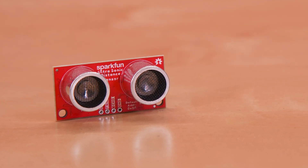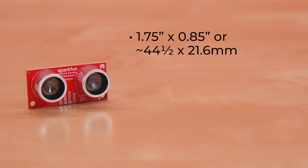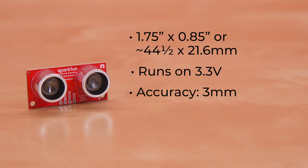This board uses the same familiar footprint as most of your other ultrasonic distance sensors: 1.75 inches by 0.85 inches, or about 44.5 millimeters by 21.6 millimeters. So if you have an existing project, this can be a pretty easy drop-in upgrade. While its form may be the same, its function is where you'll notice the difference. This sensor runs on 3.3 volts and still offers an accuracy of 3 millimeters, which has become the expected standard on ultrasonic distance sensors.